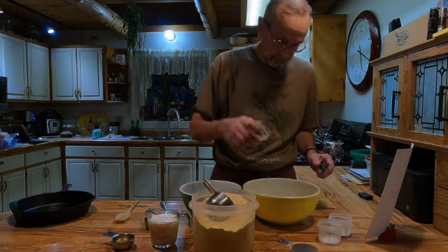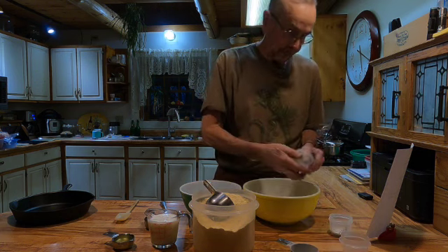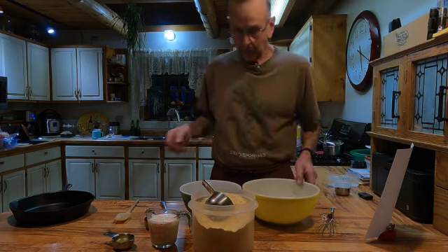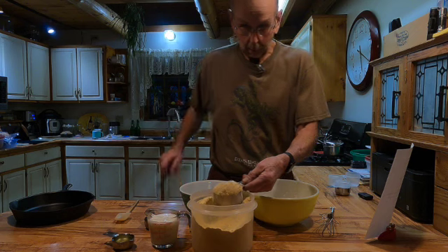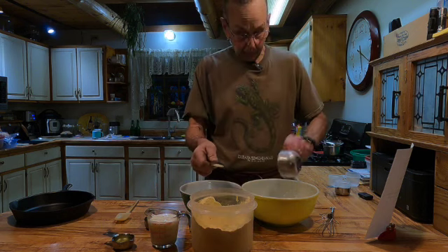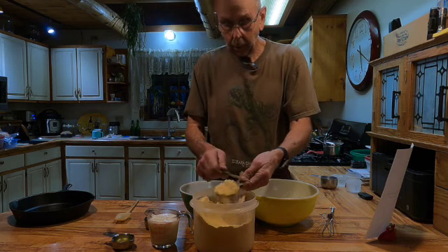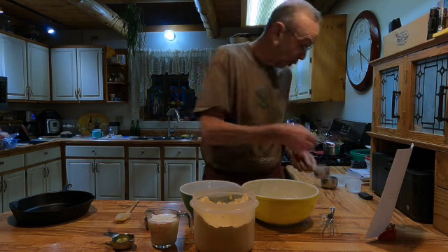It takes a teaspoon of salt, half a teaspoon of baking soda, two teaspoons of baking powder. Then you need a cup and a half — I just use a cup and a half of cornmeal. I use the old scoop and level method. We have a cup there, get my half cup measure here. So that's pretty much your dry ingredients.